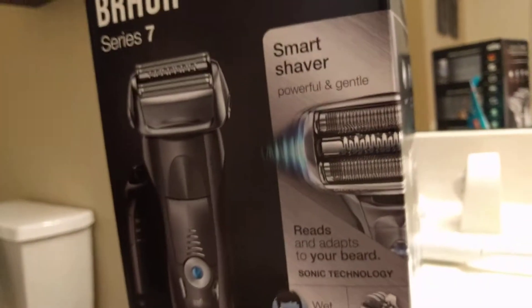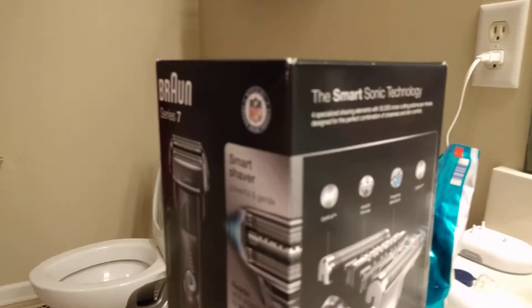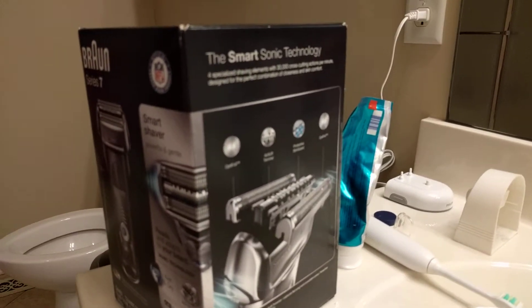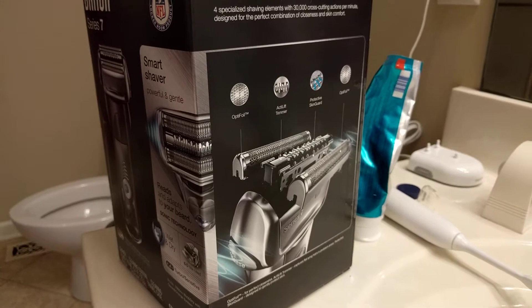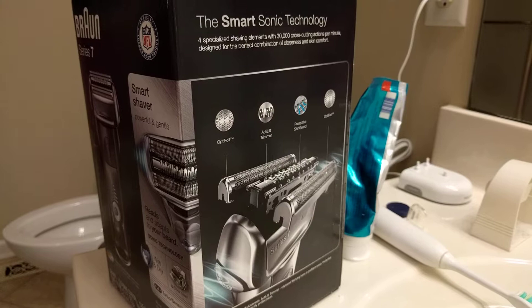Okay, I haven't used this thing yet. I'm probably going to use it tomorrow. The coolest thing I like about this product is that you can use it in the shower, get it wet, and it still works 100%. It's waterproof.